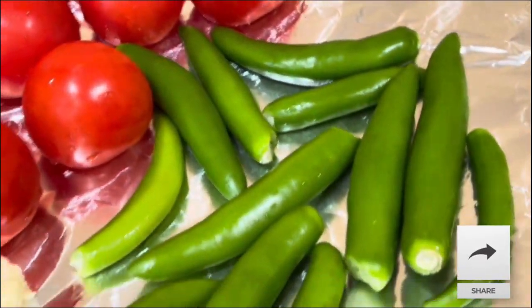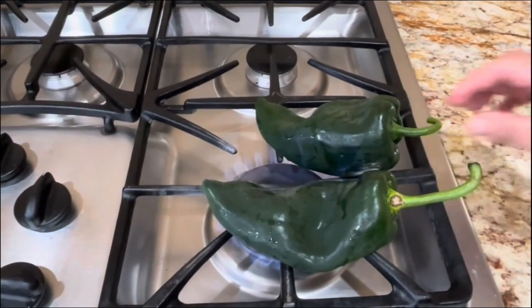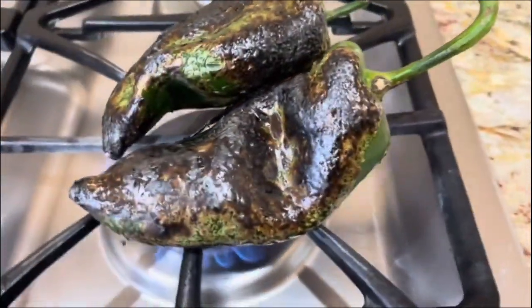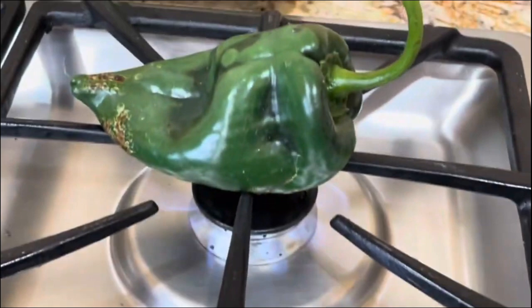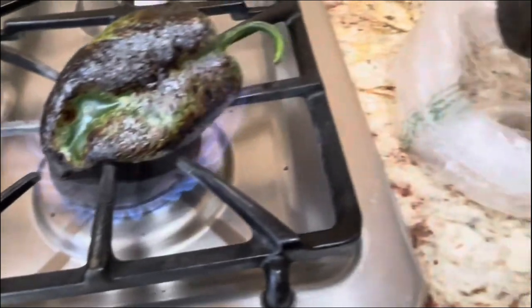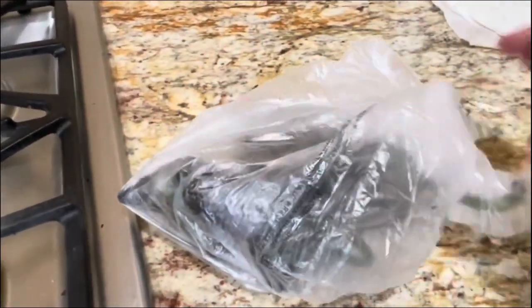On the other side of the stove I'm going to start roasting my poblano peppers. This is going to take time, but roast them until they are nice and roasted on every single side. Once they're nicely roasted, put them in a little baggie so they can start sweating — this makes it so easy to remove the skin. I'll continue roasting and show you when I'm done.